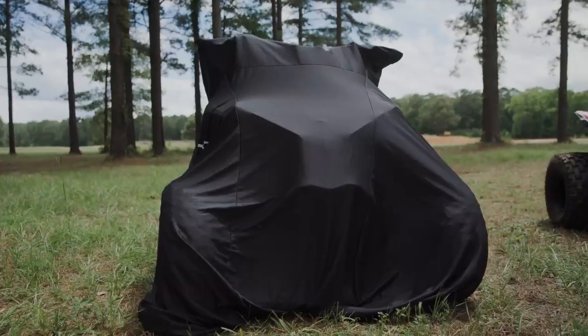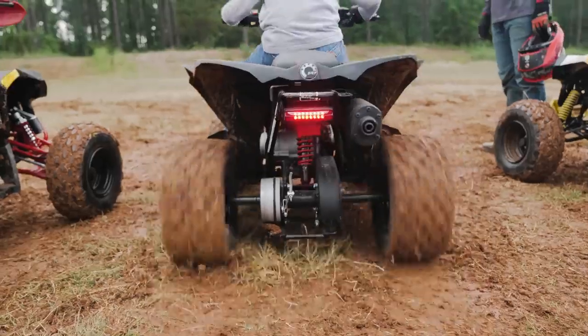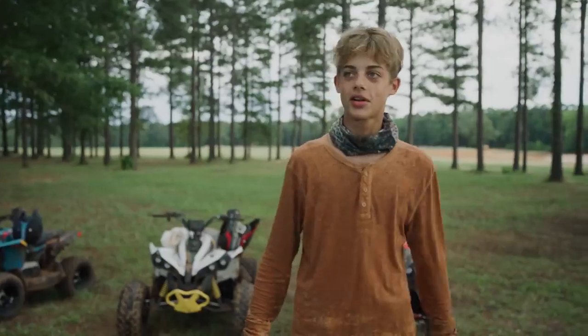Oh, Cross, look at this. Wonder what's underneath this. It's a roller coaster of fun.